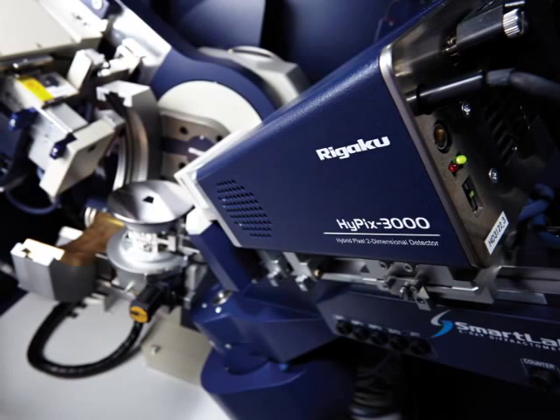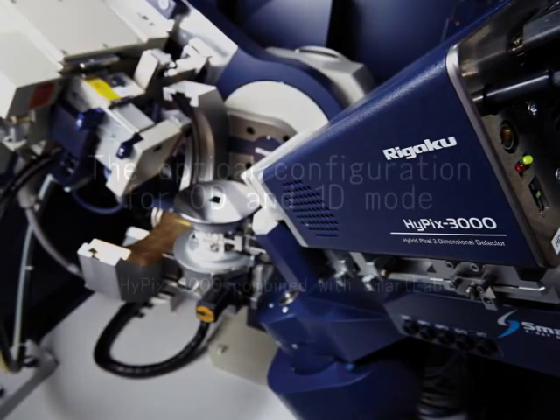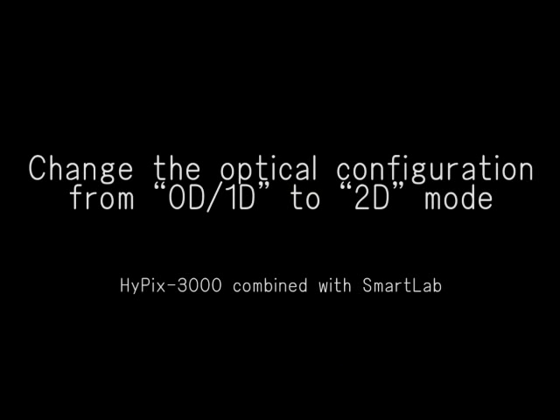The Smart Lab system with Hypix 3000 hybrid pixel array detector allows for zero, one, and two-dimensional diffraction data to be collected with the same detector. The optics hardware for the zero and one-dimensional data collection modes are the same. A change in computer setting is all that's needed to switch between the zero and one-dimensional data collection modes.